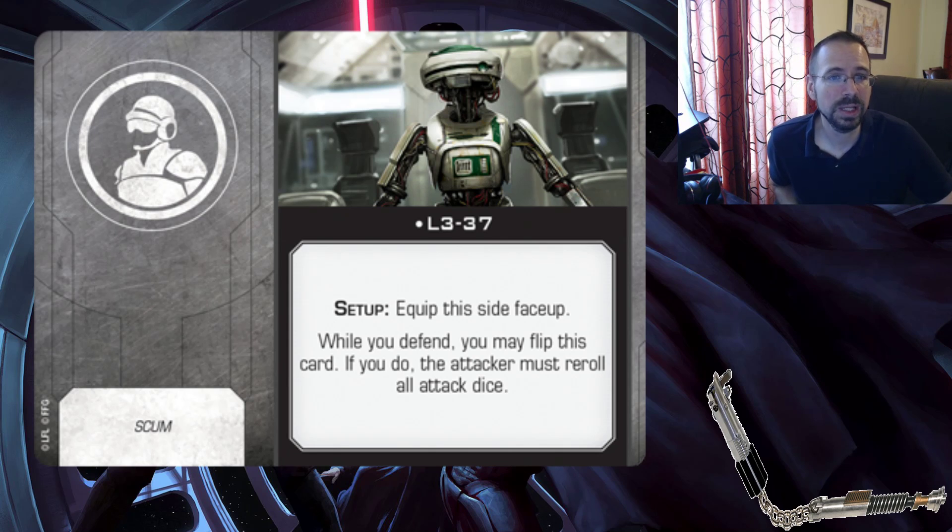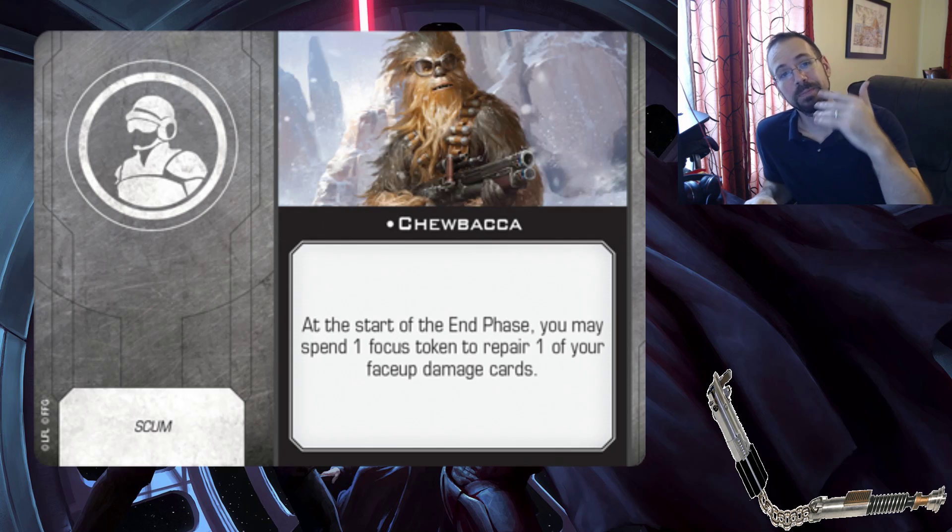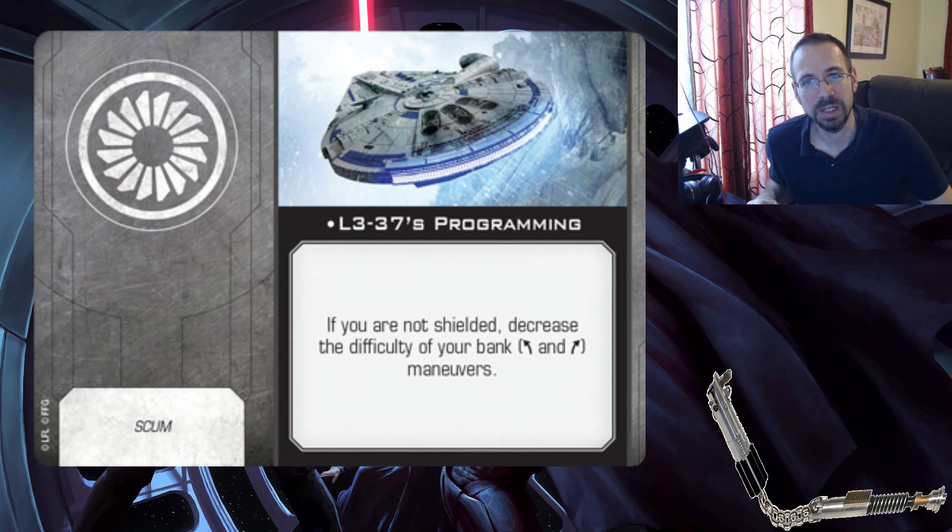We have the L3-37 crew card - for setup, equip this side face up. When you defend, you may flip this card; if you do, the attacker must re-roll all attack dice. Pretty cool one-time use - you flip it over and that's L3's programming: if you're not shielded, decrease the difficulty of your bank maneuvers. I kind of like the mentality of L3 sacrificing herself and then incorporating into the Millennium Falcon's computer.